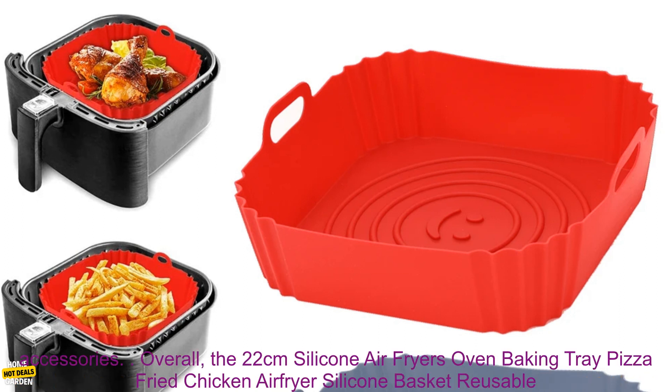Cons: may be too large for some air fryers, and may not be as durable as other air fryer accessories.